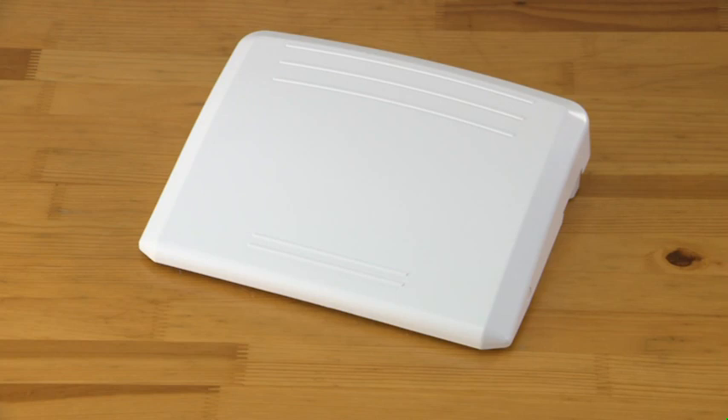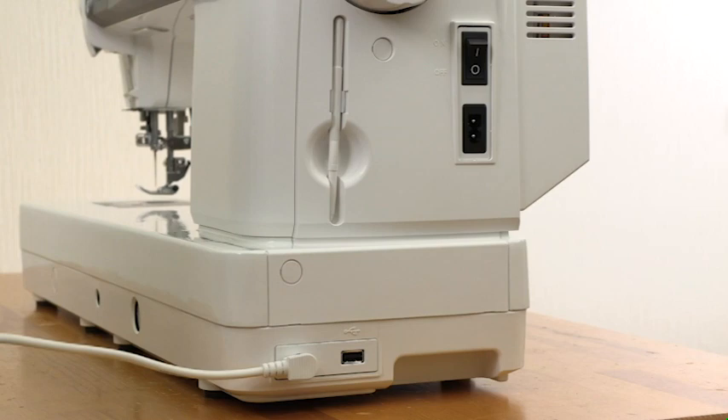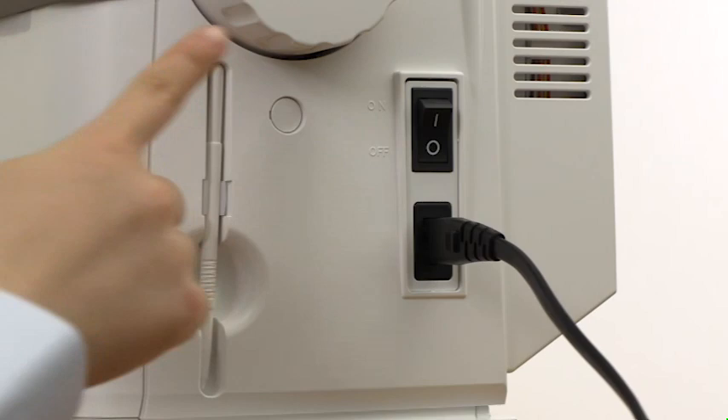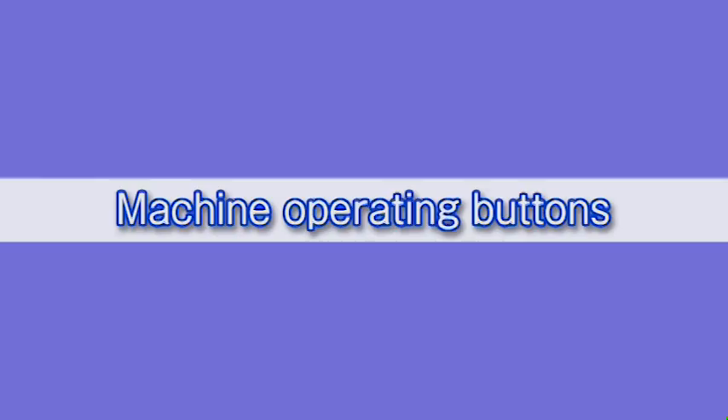If you use the foot control, turn the foot control upside down and open the cover. Insert the pin connector into the jack. Connect the power supply cord by inserting the plugs into the machine and a power outlet. Turn the power switch on. After using the foot control, store the cord under the base cover of the foot control.